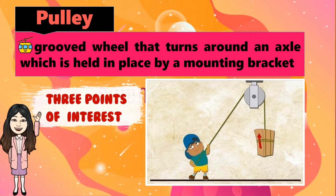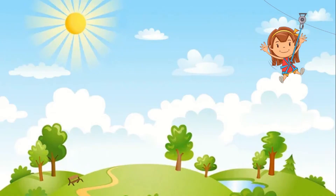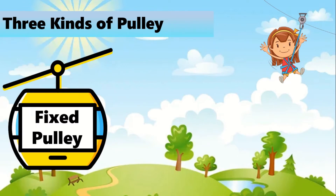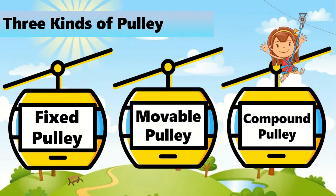It has 3 points of interest: the fulcrum, the point of effort at one end of the rope, and the resistance or load to be lifted. There are 3 kinds of pulley: the fixed pulley, movable pulley, and the compound pulley.